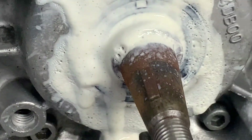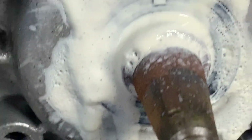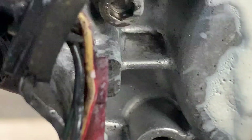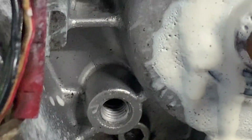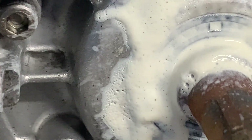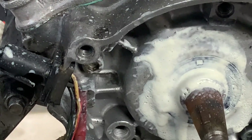It's going to need a new stator-side crank seal for definite. I've sprayed some grease on it and it's stopped the leak, but it won't stop it forever. So yeah, it's going to need a new stator-side crank seal at least.